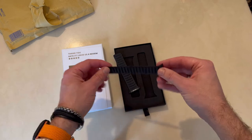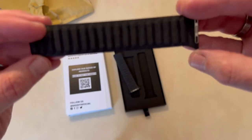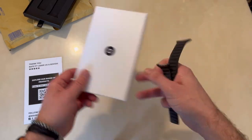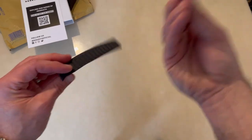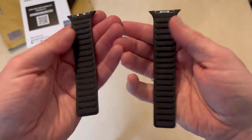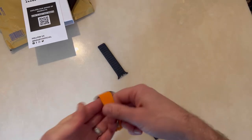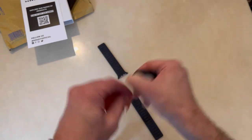Oh my god, this feels nice! The Alcantara you normally find in supercars, hypercars, etc. This is like a blackish-grey sort of colour. Nice box — better be for a good price. I can't remember how much I paid but it was a discounted price. These are magnetic, just like the expensive Apple Watch straps you get — Alcantara, like I say, you find in supercars and hypercars.